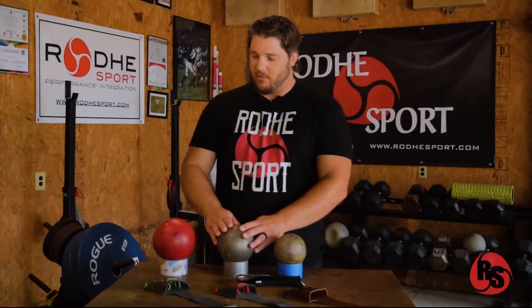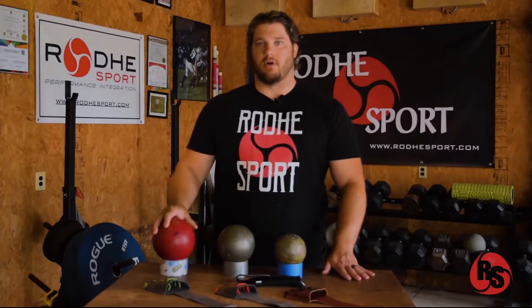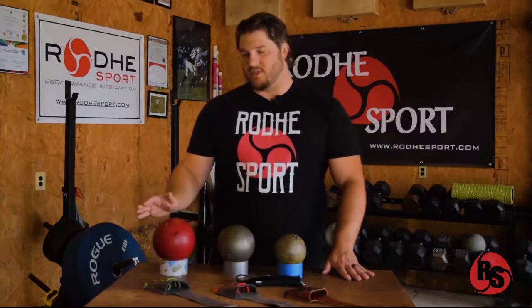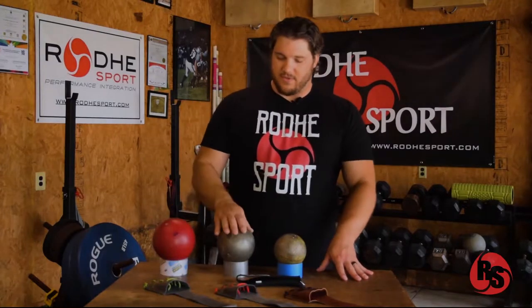This is a competition implement at 129mm for men, and this is a custom-made 9kg indoor ball, which is 146 to 148mm, something like that. So it gives you an idea of the different sizes.